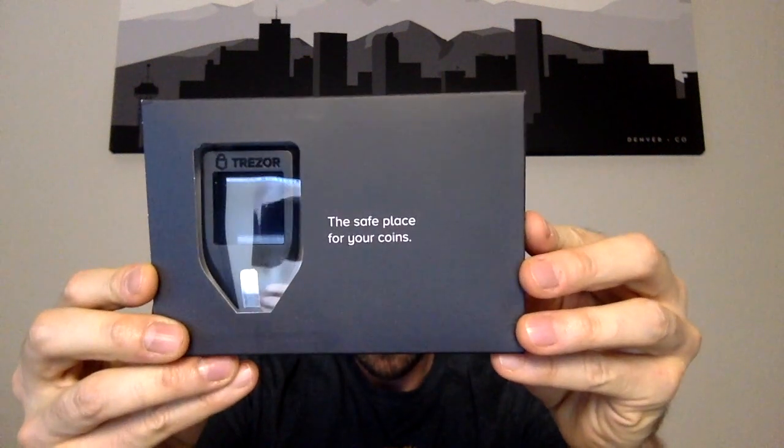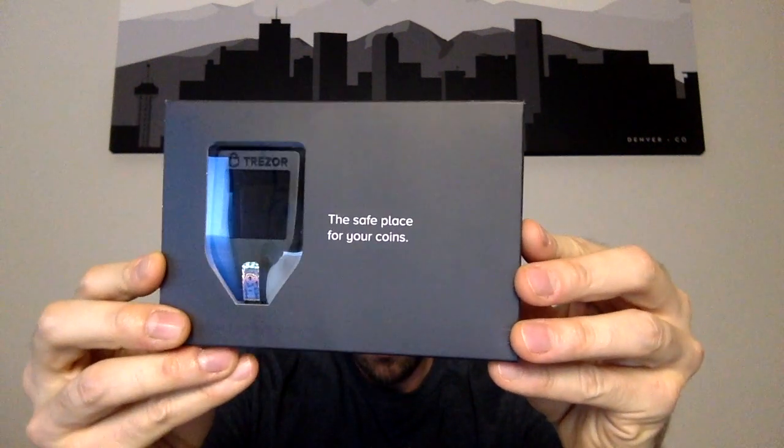So we literally just got our Trezor, so let's get this thing open. When we open it up here — oh, nice. This is actually really nice packaging. The safe place for your coins. So let's go ahead and take this thing out of here. This is embarrassing — I kind of just ripped this thing open to pull it out. It turns out that it has this really nice clean opening mechanism, so don't do what I did. That's embarrassing.